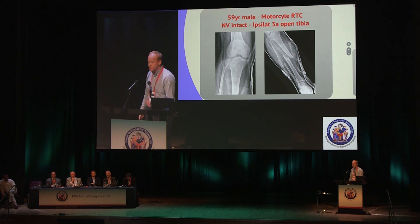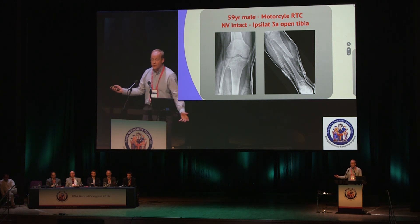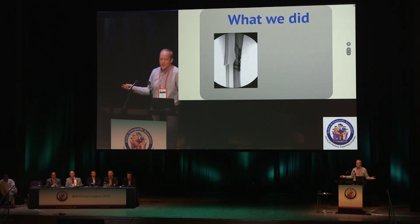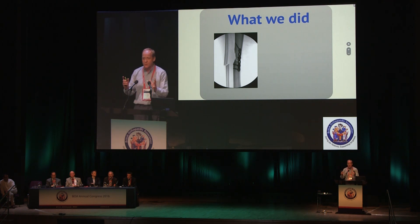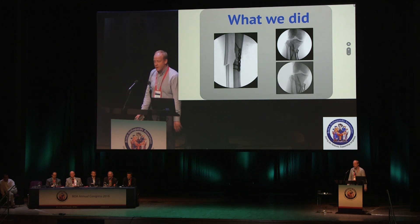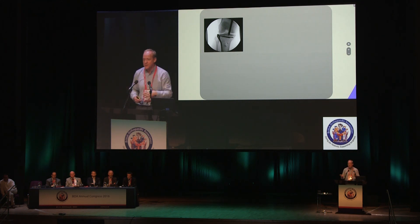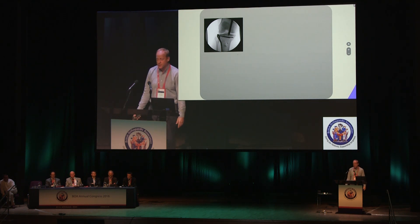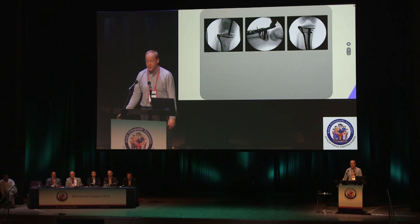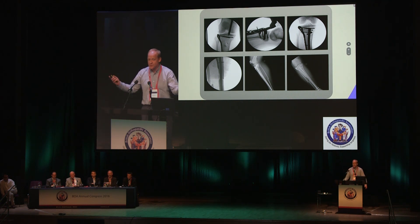Number two: plateau and shaft. What do you do with a Schatzker II and an ipsilateral shaft fracture? This one was a grade 3A open fracture. I did a sloppy fixation of the shaft fracture just to stop it wobbling around after debridement with the plastics team, then went after the tibial plateau — knocking it up with my punch. I left K-wires in; if there are very small plateau fragments you can shoot threaded K-wires through them. Then I nailed it straight past the plate — the nail passes very easily in front of a plate, which anyone can do.